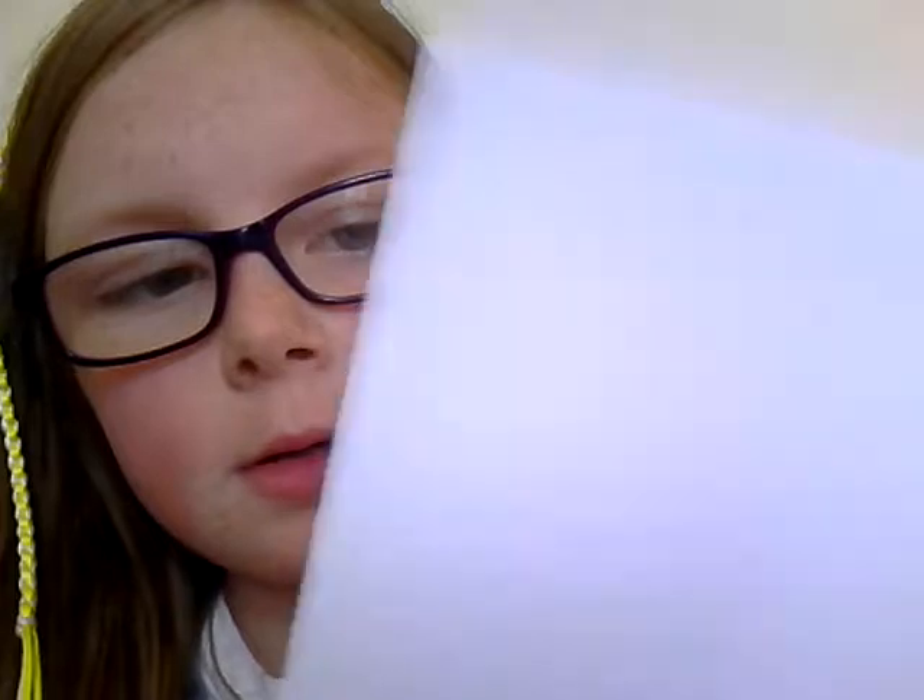You fold it like this — not the long way, fold it the short way. So you have it like that, basically like a card, but turn it down.